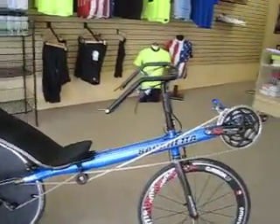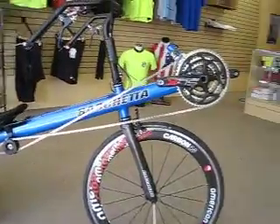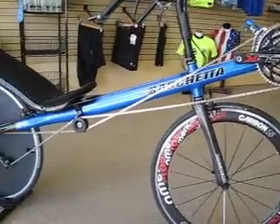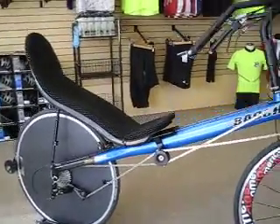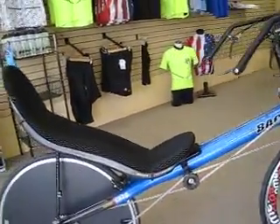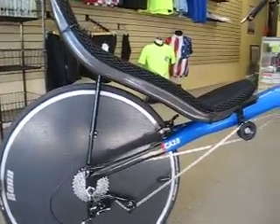Here we are again with another one of our custom bikes. This is a Bechetta Carbonaro 2.0 that we are decking out. This is going to be raced in the Furnace Creek 508 Ultra Race coming up in a couple months. I'm not going to tell you who's riding it, but I can tell you he's going to be fast.